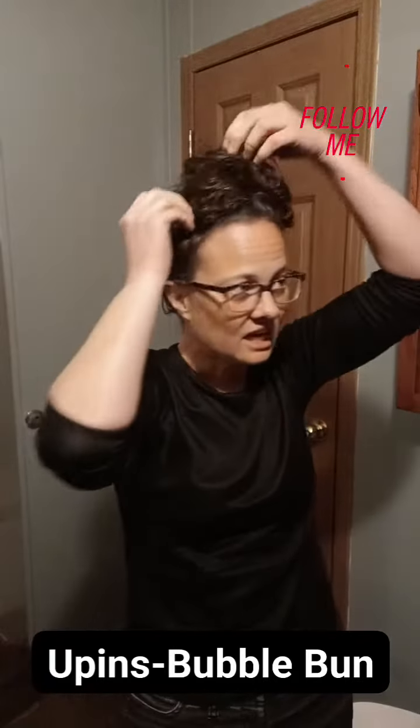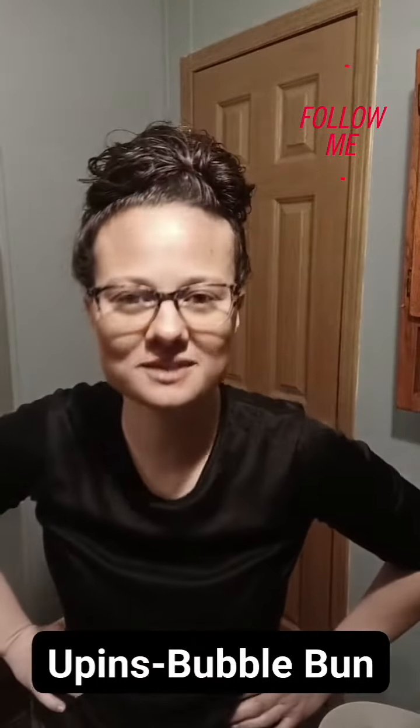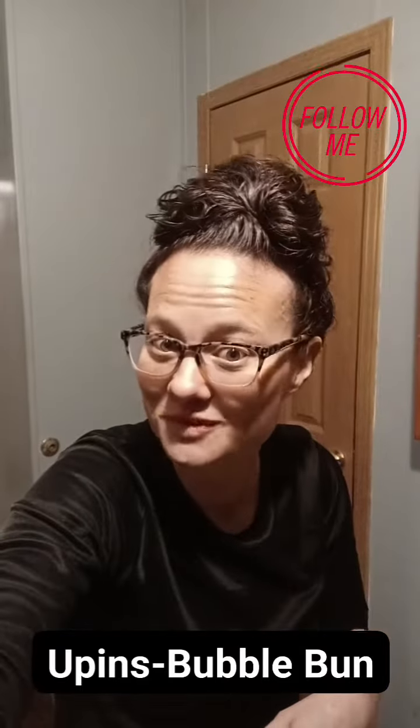Wet hair today. I'm just making sure I cover up those u-pins — I don't want them to show, but super, super secure, fast, and easy. There's your bubble bun with u-pins. Comment below and tell me if you have a set of u-pins or if you want one.